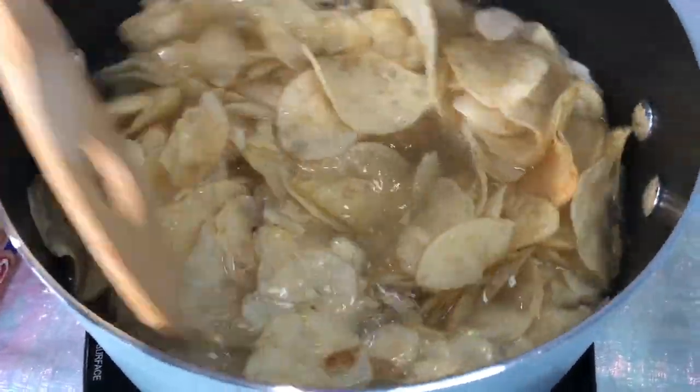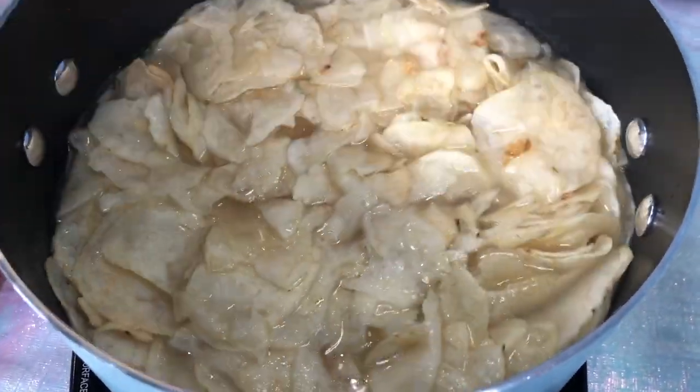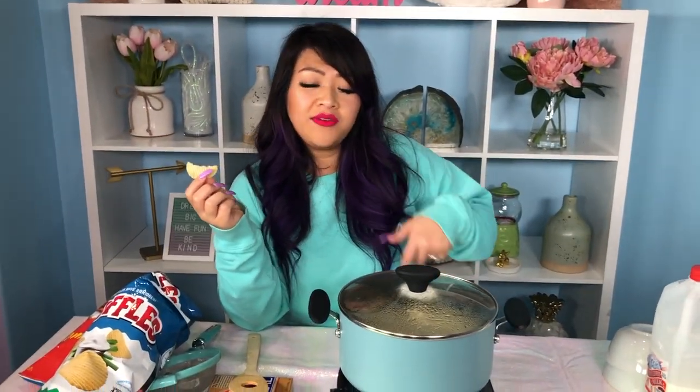I'm going to mix it up to make sure all of my Lay's potato chips are nice and wet. Waiting for this to boil, so I'm going to eat some sour cream and onion chips. Okay, it looks pretty good.